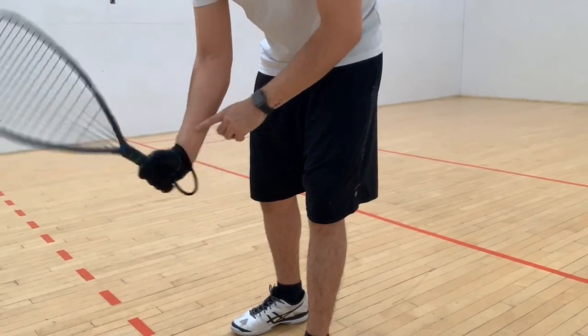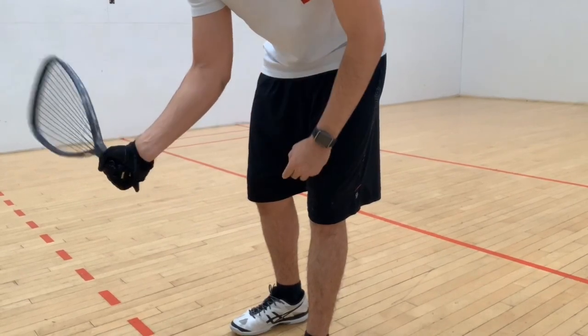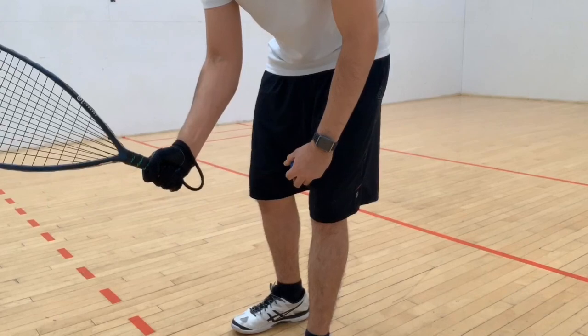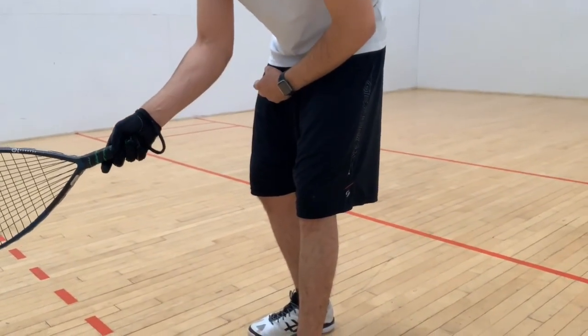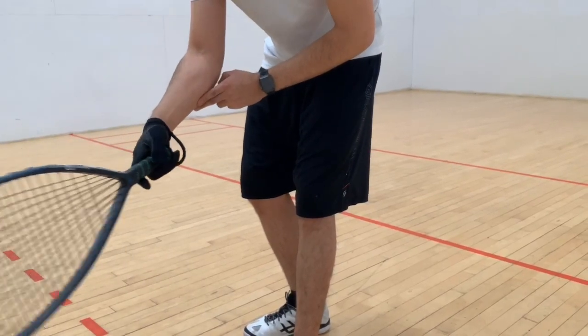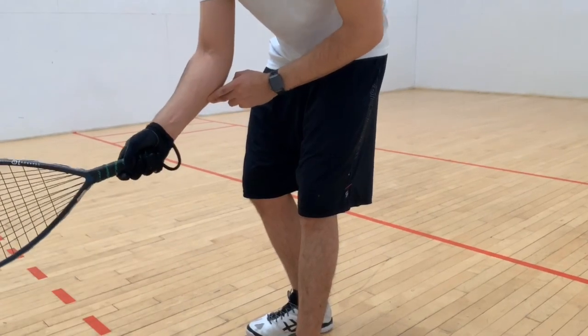When you choke the racket up like this, you're locking up your wrist a little bit so you don't have that wrist action when you take your swing. What you want to do is have a little bit of an angle like this when you're holding the racket. That way your wrist naturally moves and you can get a good snap on the ball. So that's the first thing.